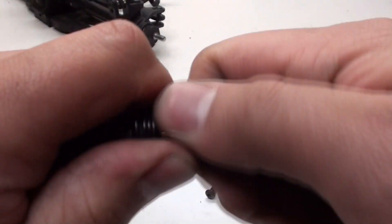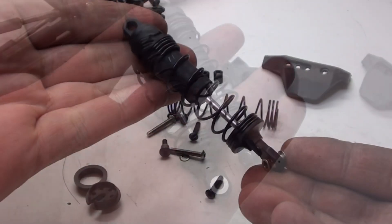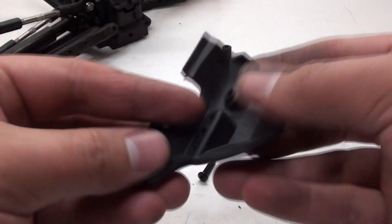I'm going to go ahead and slide that on, pop on the bottom brace, and then do that with the other shock. Now that my shocks are fully assembled, I'm going to move on to attaching the shock guards.